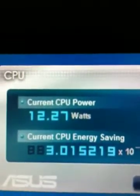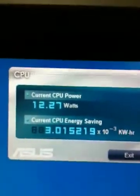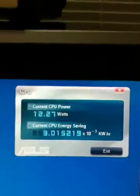The current CPU wattage is only 12 watts. That's why you can get 10, 14, 18 hours out of some of these laptops — because when you're in the power saving mode, they're incredibly efficient.